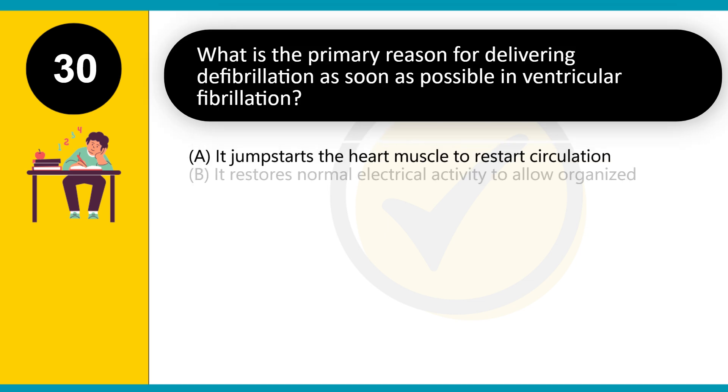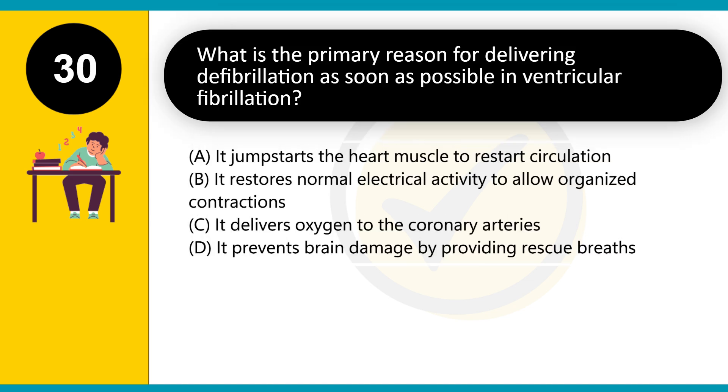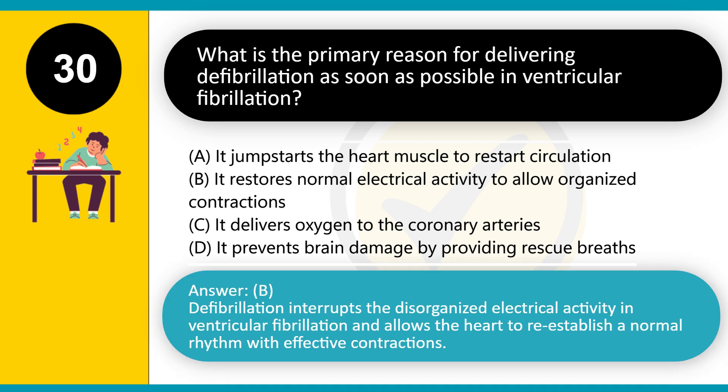What is the primary reason for delivering defibrillation as soon as possible in ventricular fibrillation? A. It jumpstarts the heart muscle to restart circulation. B. It restores normal electrical activity to allow organized contractions. C. It delivers oxygen to the coronary arteries. D. It prevents brain damage by providing rescue breaths. Answer: B. Defibrillation interrupts the disorganized electrical activity in ventricular fibrillation and allows the heart to reestablish a normal rhythm with effective contractions.